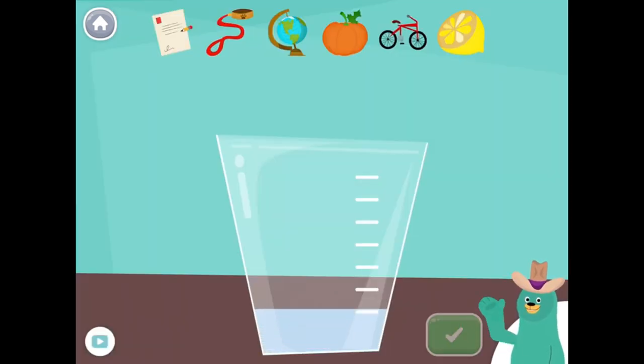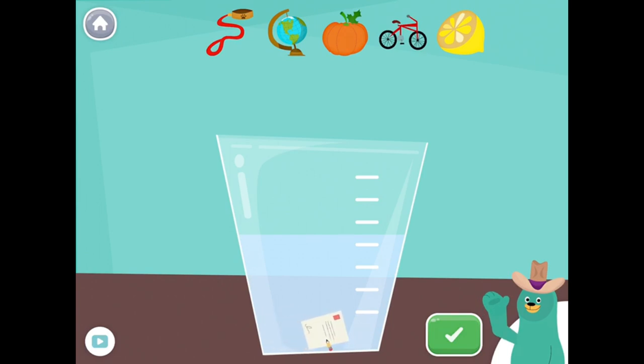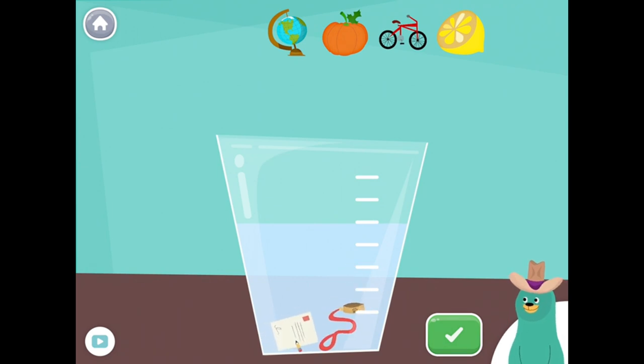Drag all the things that start with the L sound into the glass. Drag all the things that start with the W sound into the glass. Drag all the things that start with the L sound into the glass.